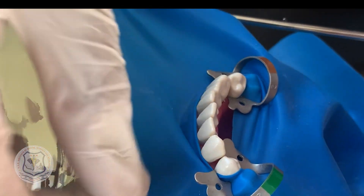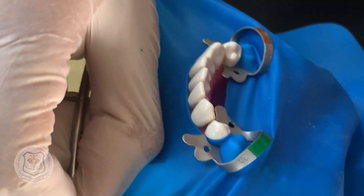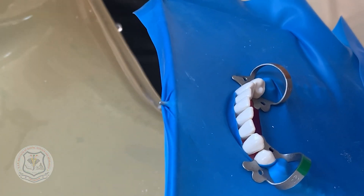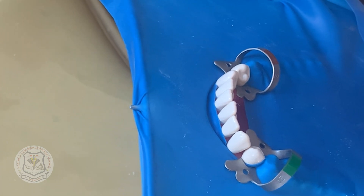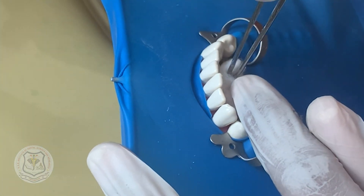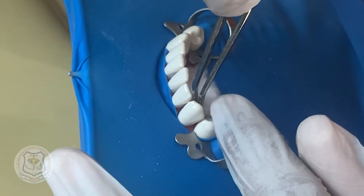Pull the rubber dam sheet in such a way that it adapts cervically over the anterior teeth. Stretch the rubber dam over the frame. Using a floss, adapt the rubber dam sheet interdentally. Finally, place a gauze piece or cotton for complete isolation.